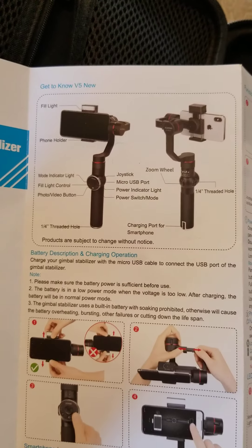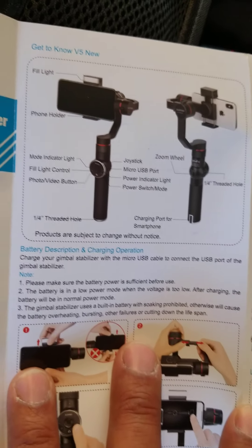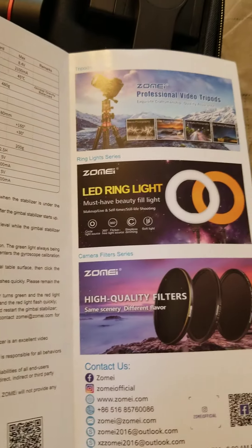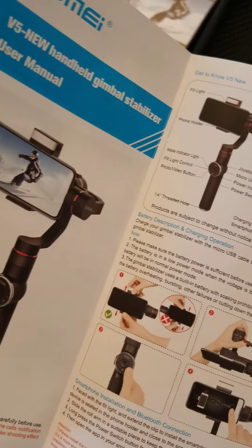There's an English version — I just opened the Chinese version by mistake. We're gonna learn how to use it.